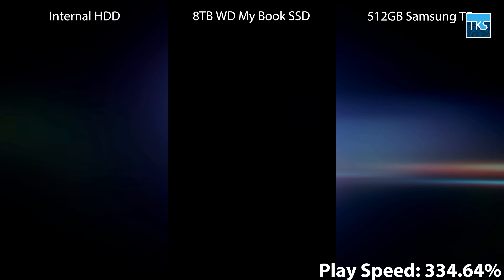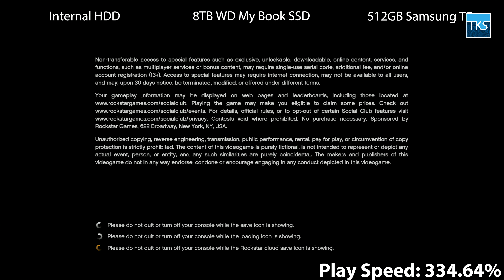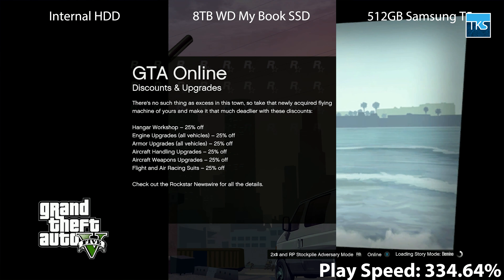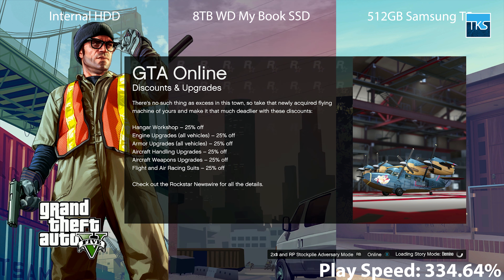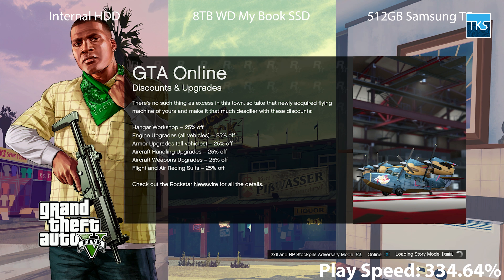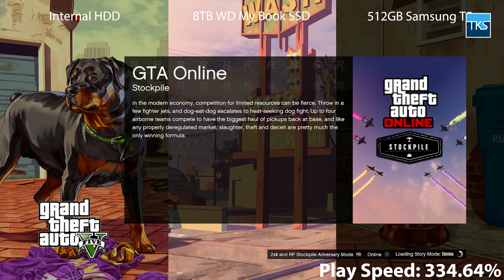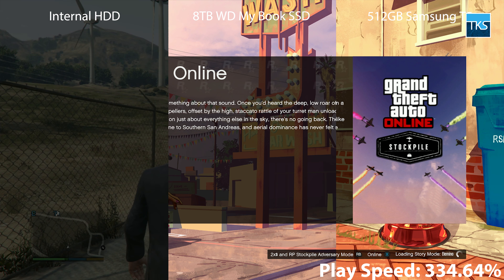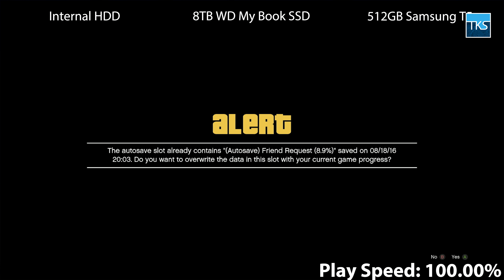In this demonstration, I copied Grand Theft Auto V — a notoriously slow-loading game — onto the internal drive, the external 8TB MyBook, and a super-fast Samsung T5 USB 3.1 Gen 2 SSD. After performing a full reboot before each test, all three devices load the game in nearly the same amount of time. I strongly suggest you use your money for more capacity, unless you really desire the portability.